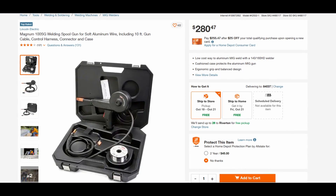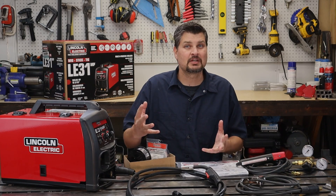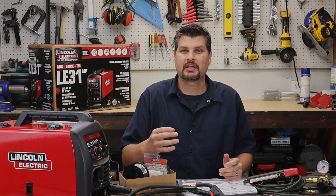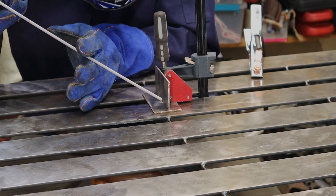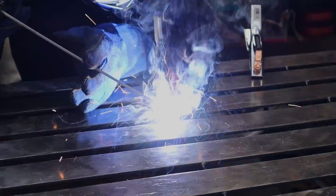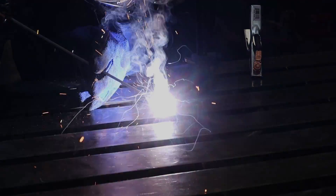You can weld aluminum with a spool gun, sold separately. Does it come with a foot pedal for TIG welding? No it doesn't. It's 110 volt only. What size breaker? You need a 20 amp. What kind of rods to use? It can only go up to 90 amps stick welding, so I'd say nothing bigger than 3/32 inch diameter rod.